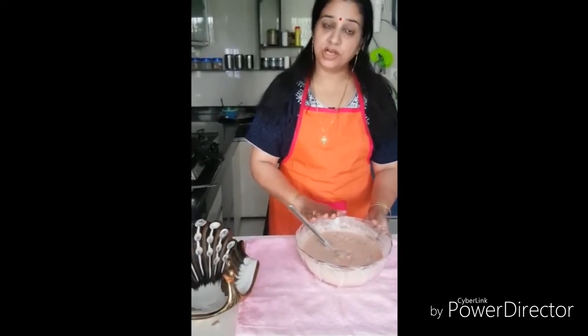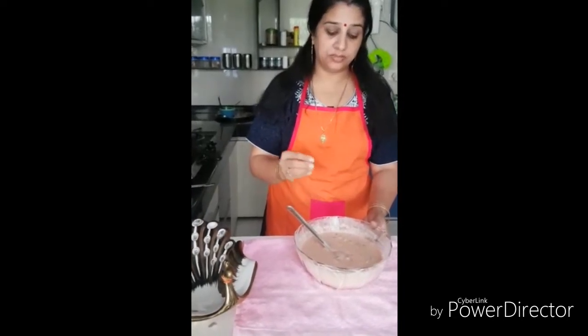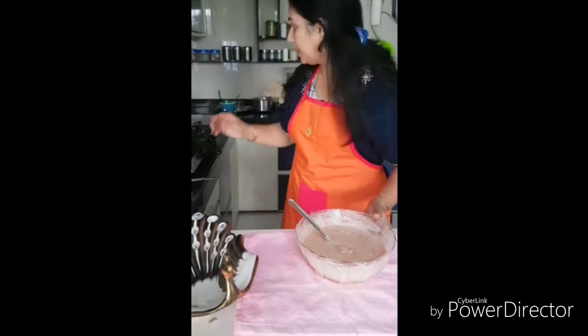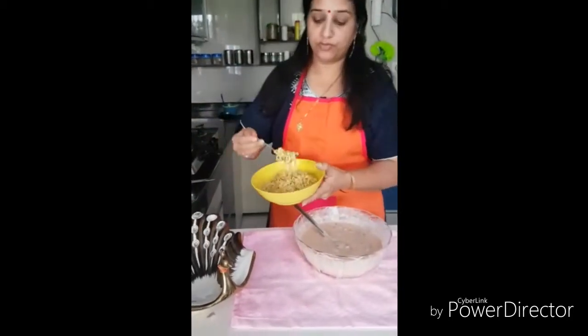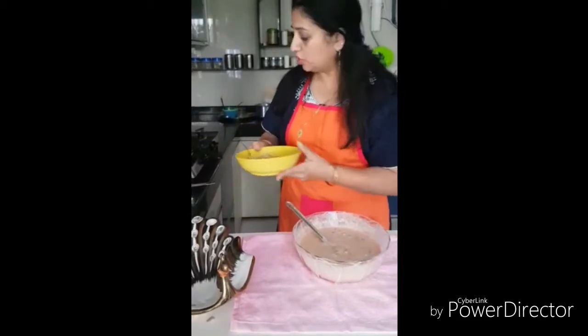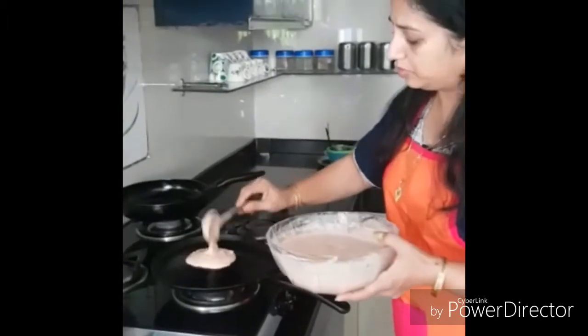After making the cheela you can add some cottage cheese or paneer, or even grated cheese. But here I'll be making the filling of noodles as kids love it. So let's get started — sprinkle some batter on the pan and spread it evenly.